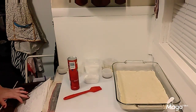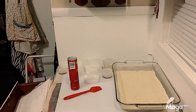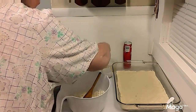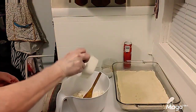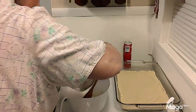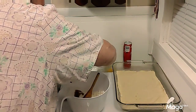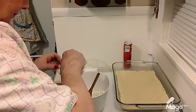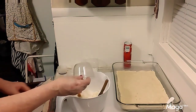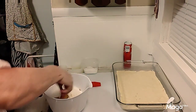You're going to beat together the cream cheese, sugar, vanilla, and the whole egg. So the cream cheese, the granulated sugar, the vanilla, and the one whole egg all go into one bowl and we're going to beat that all together.